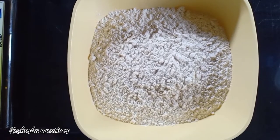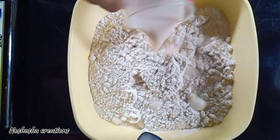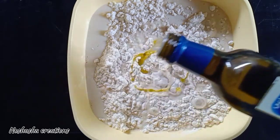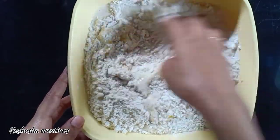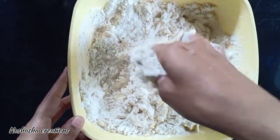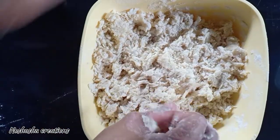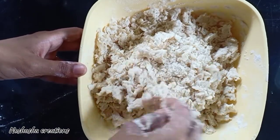I will mix it. I will add the instant yeast. 2 tablespoons of salt. 1 tablespoon of olive oil.